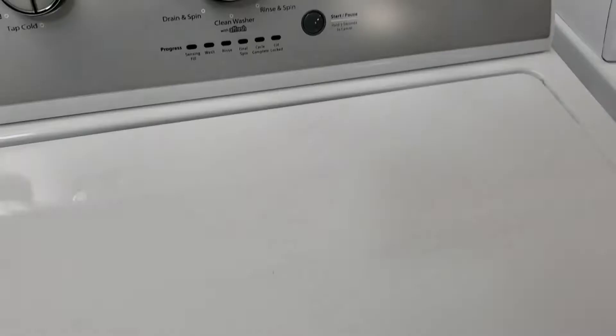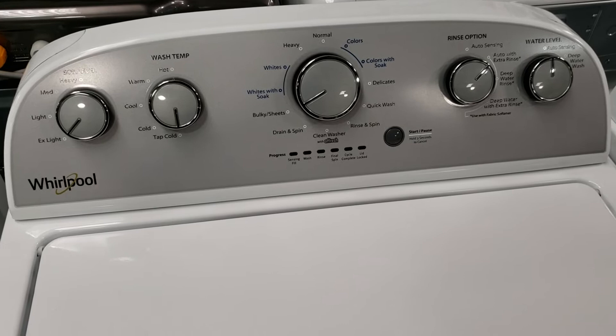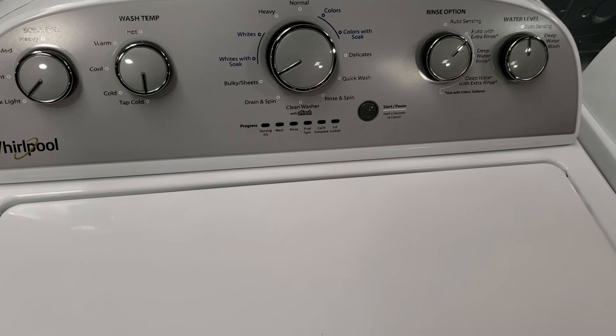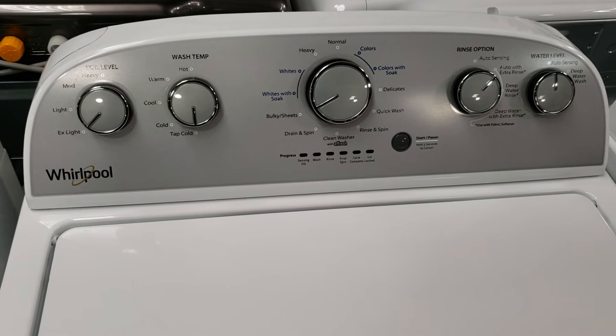Whirlpool lists this on their website as a 4.5 cubic foot capacity, but that's a little misleading — this is the IEC measurement. IEC is not the industry standard in the US anymore for washer capacities; now it is the DOE measurement. Most top load washers use the DOE measurement, which gives you a smaller capacity but is, in my opinion, more true to the actual usable space. Just be sure you know which measurement method your manufacturer or retailer is claiming for the capacity.